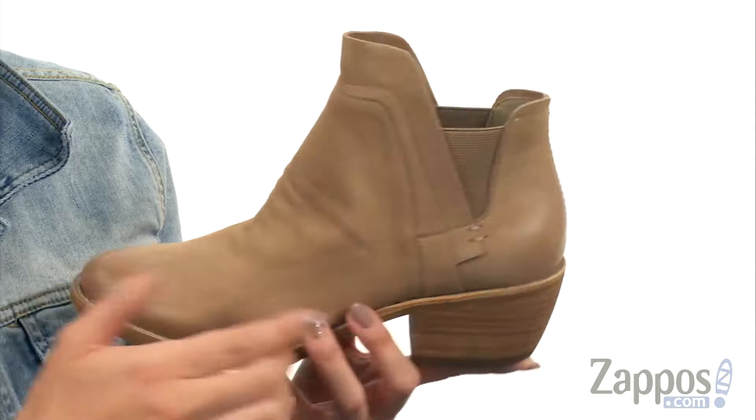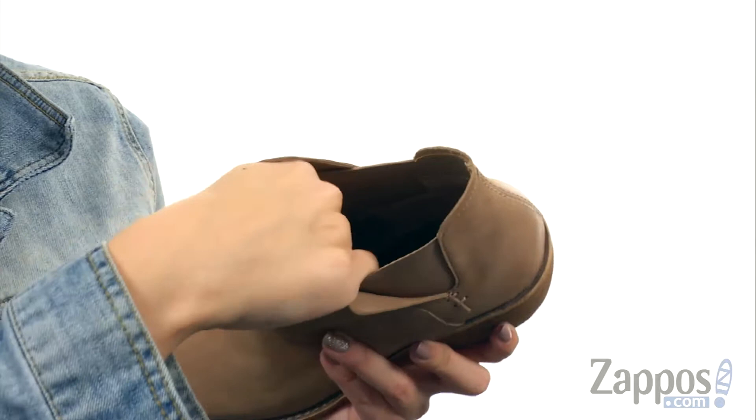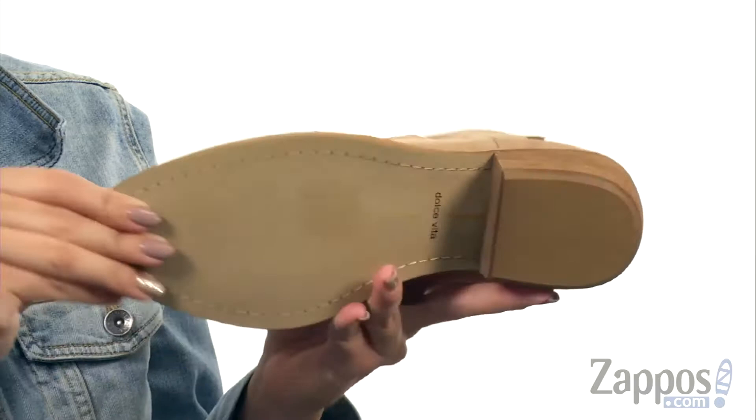I really like the silhouette here. You've got some nice stretch on either side with the goring panels — easy to pull on. Inside has a really soft man-made lining with padding in the footbed. You've got a stacked block heel, and it's all on top of a man-made outsole. Give your look a little zest with Xavi from Dolce Vita.